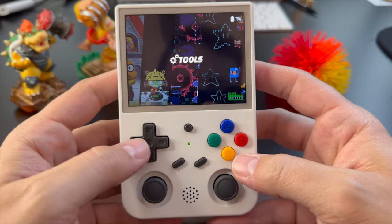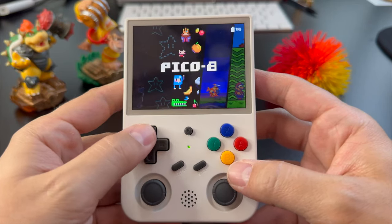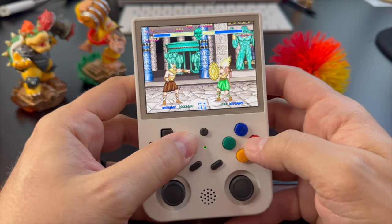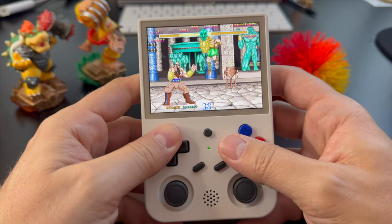One thing that Ambernick does really well — the RG Nano aside — is give us quality D-pads. I can't stress enough how important that is for retro games. The responsiveness has to be on point, and this thing feels like my childhood. Any 80s and 90s kid out there will know exactly what I mean when they pick this thing up. The amount of give, the travel distance, how it springs back up — this is the way a D-pad was meant to feel.